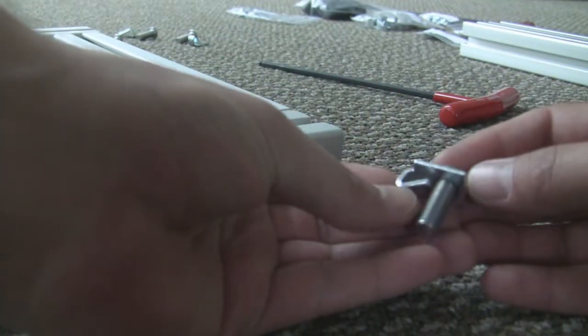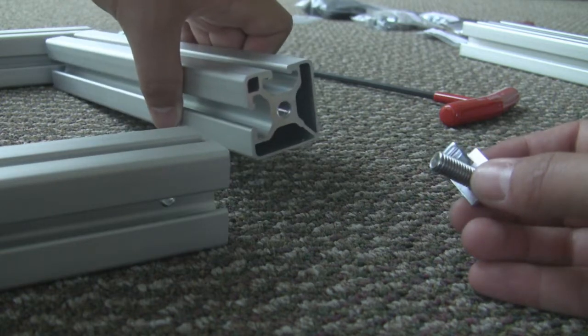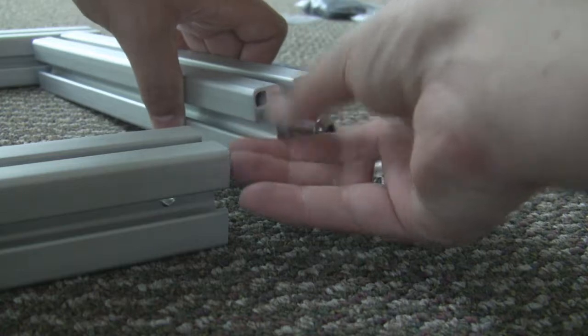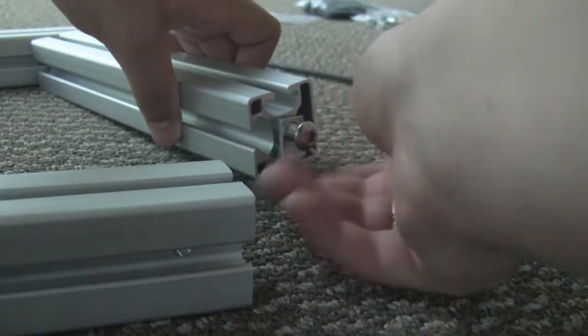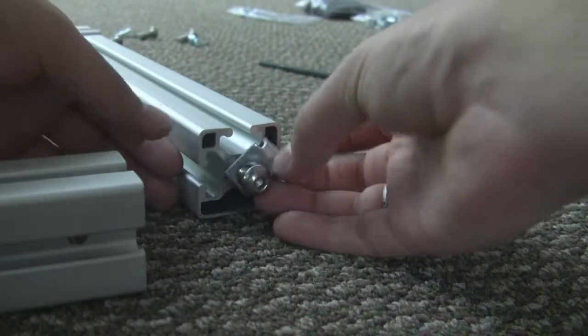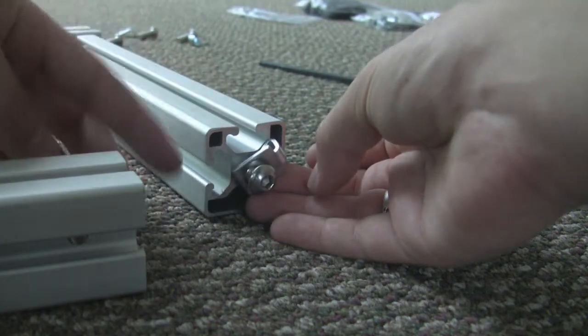Take one of the end fasteners and put the flat metal piece on the bolt. Grabbing one of the two T-slot channels, screw it in until the nut is sticking about half an inch out. Position the flat metal piece away from the inside slot. As you can see, there's a nub here — you want that on the outside.